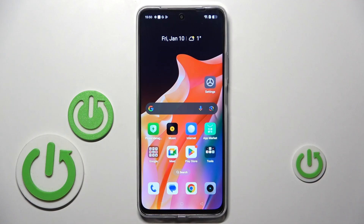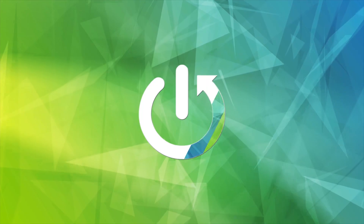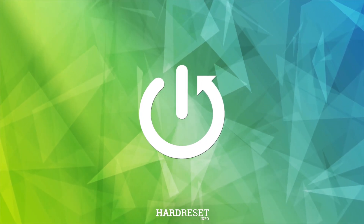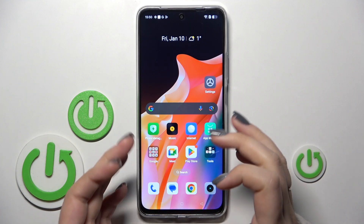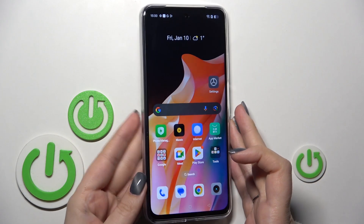Hi everyone. In front of me I've got the Realme C75, and let me share with you how to soft reset this device. To force restart our device, all we have to do is press the power button and volume up button together, and wait until you see the black screen and then the developer's logo. This operation will be useful if for some reason your device stopped working properly.